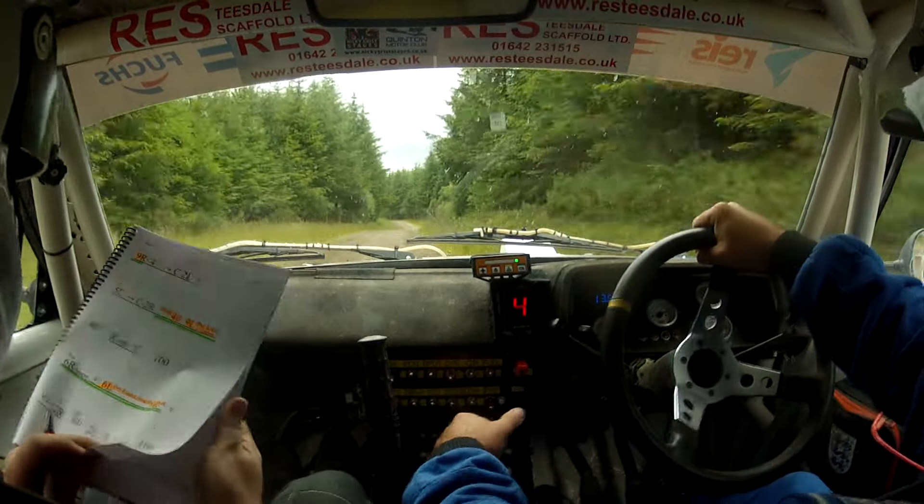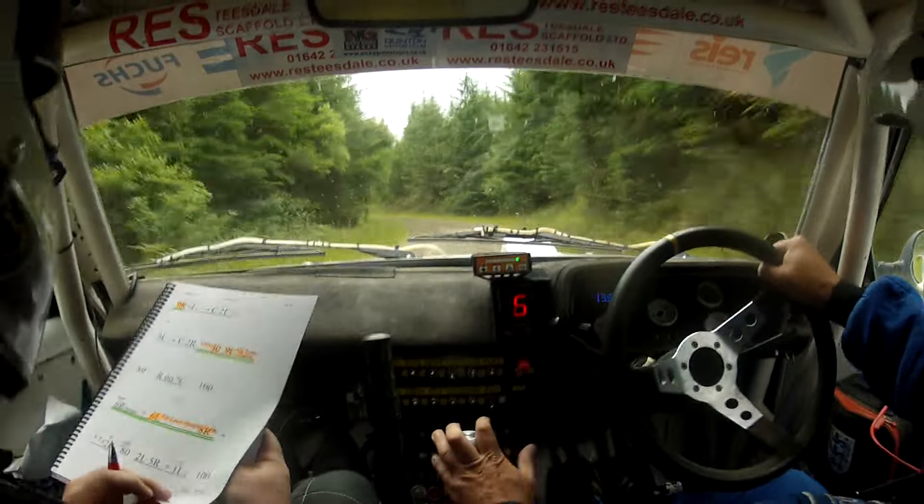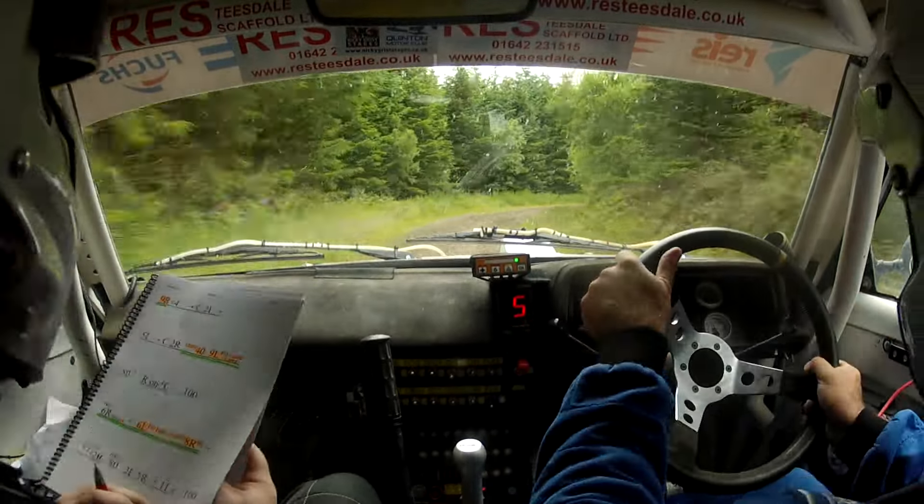Two left, two left, two left, five right, two left, two left, five right and flat one left over crest, 100.